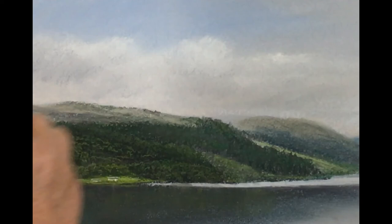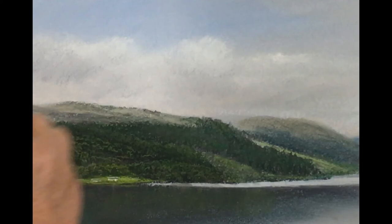Just using texture, just texture - using the blunt edge of the end of my pastel to achieve that effect.